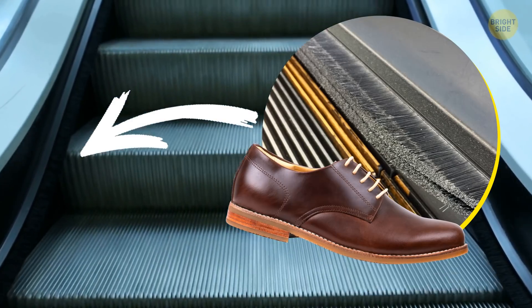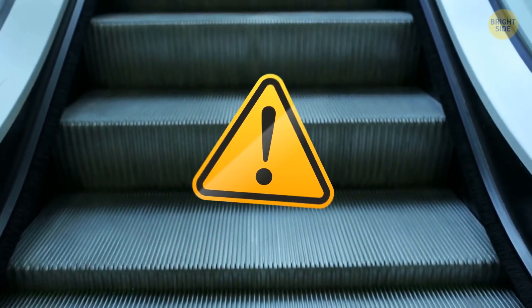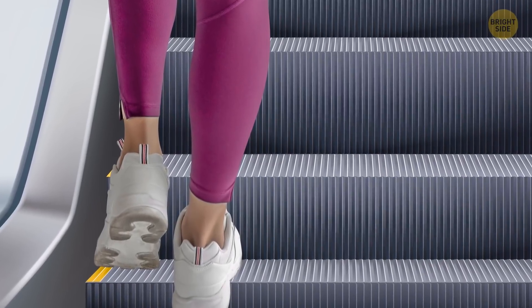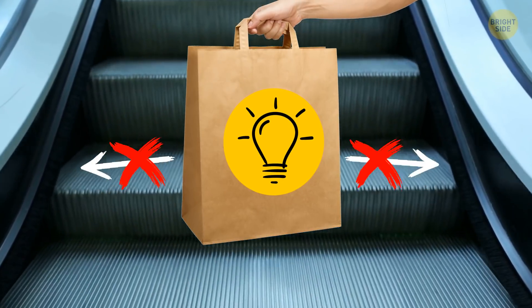Those escalator brushes can clean shoes pretty well, but they're actually made for safety reasons. When people are on an escalator, the brushes keep them away from the sides, and this prevents bags and clothes from getting stuck.